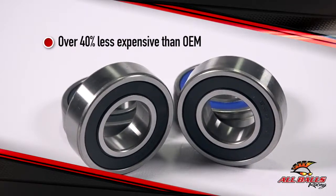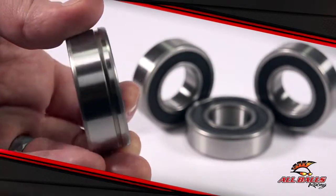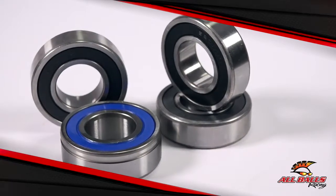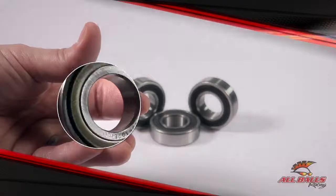When bearings get notchy or rough, they should be replaced as soon as possible. All Balls has high-speed bearings manufactured to ABEC three precision levels. Triple-lip rubber seals keep the grease in and the water and dirt out. Bearings feature high-performance grease containing rust and oxidant inhibitors.